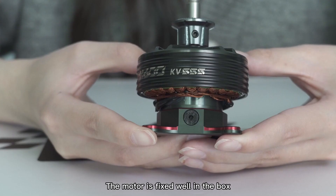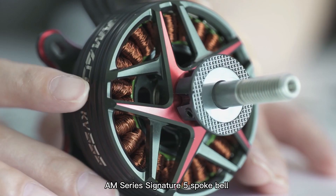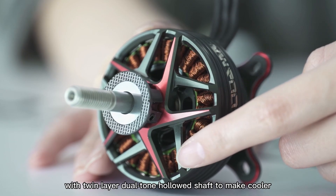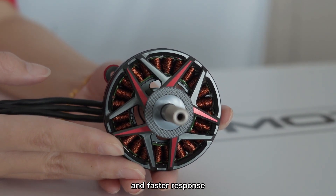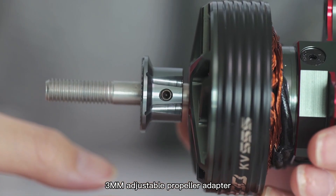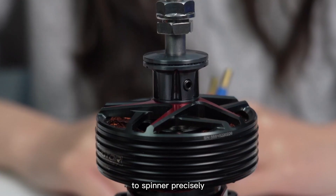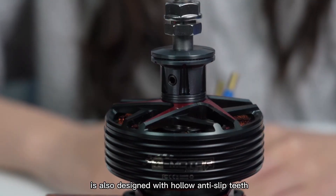The motor is fixed well in the box. The AM600 features a signature 5-spoke design to ensure high strength and safe weight, with a twin-layer duotone hollow shaft for better cooling. The large diameter design brings stronger torque and faster response, and the cooling effect is better. It also includes a 3 mm adjustable propeller adapter for accurate control of the gap to the spinner.